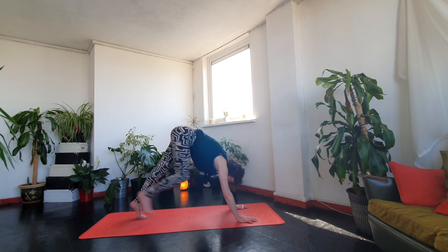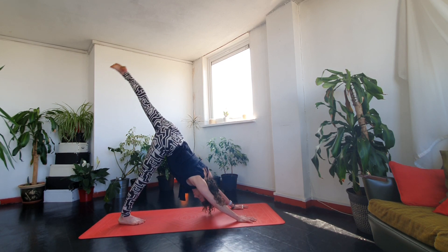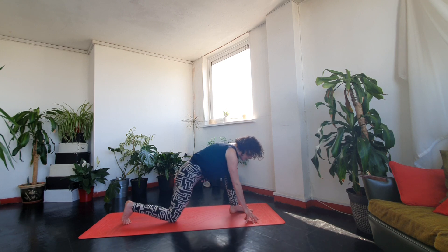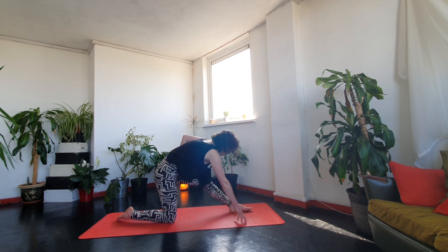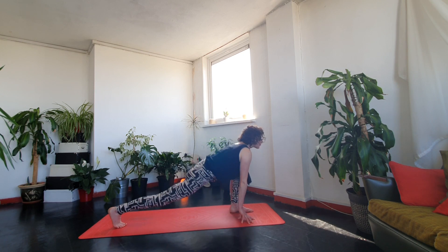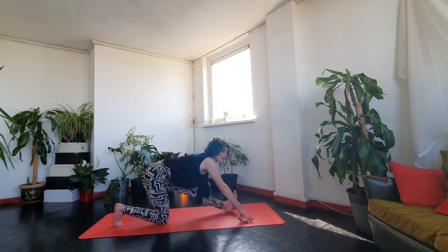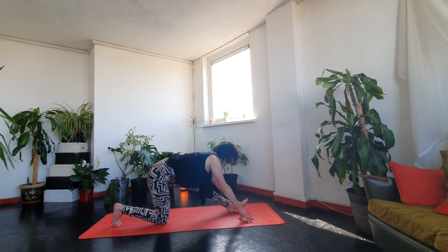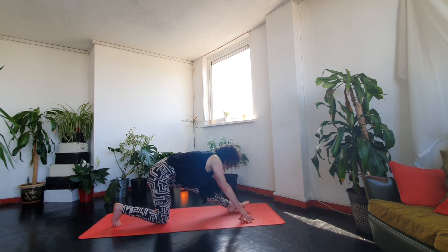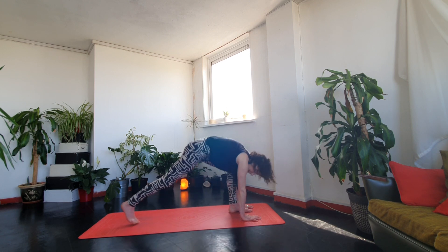Exhale, step back to downward dog. Float the other leg up and find your way to your lunge — you can come onto the knee or stay with the knee lifted if the foot hasn't quite made it; just move it forwards. Have a little shift around; you might want to work with the leg straight. Notice whether this side is any different. When you've had enough, place your palms flat and exhale all the way back to downward dog.